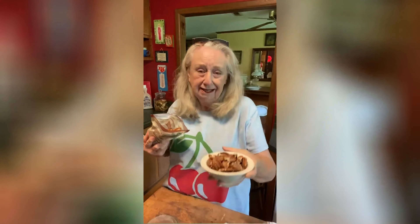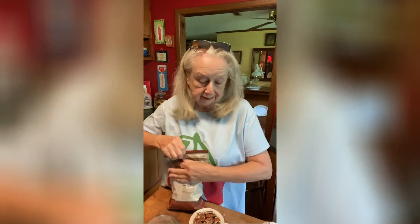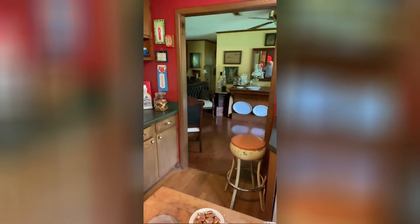Well, maybe two more. That's it. But if I take the bag out on the porch with me, I'll wind up sticking my hand back in the bag and eating way too much.